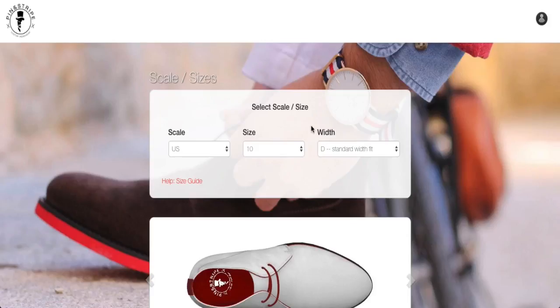We can't wait to deliver this awesome product to you. Go ahead and play with it yourself now, pick out your custom shoe, and let's get you started today.